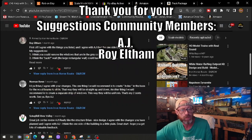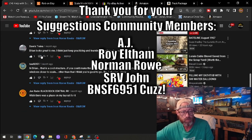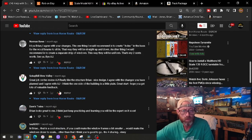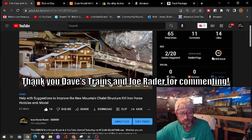We also have suggestions from Roy Eltham, main man Norman Rowe, and SRV John. Dave's Trains left a compliment, BNSF6951 left a suggestion, and Cousin Vinny and Joe Rader left compliments. Thank you all for leaving comments and for giving us those suggestions.